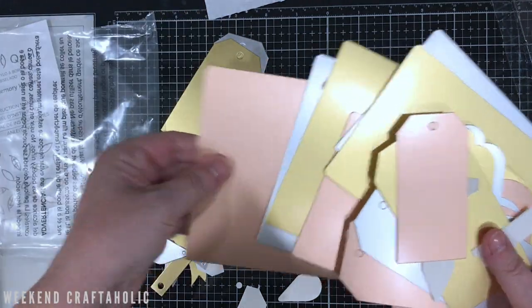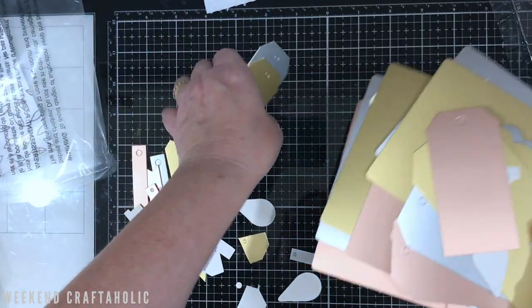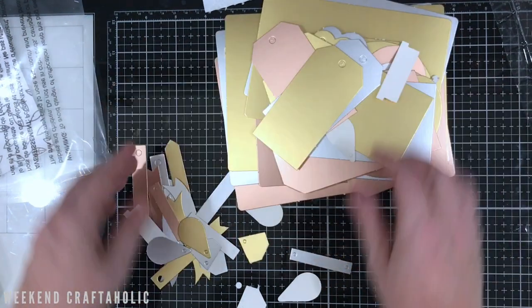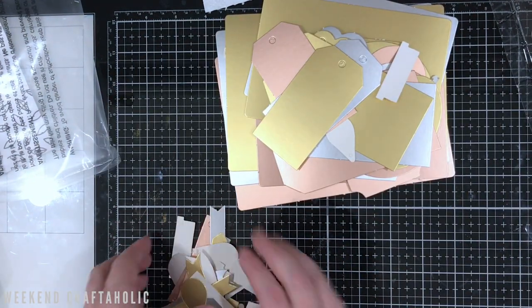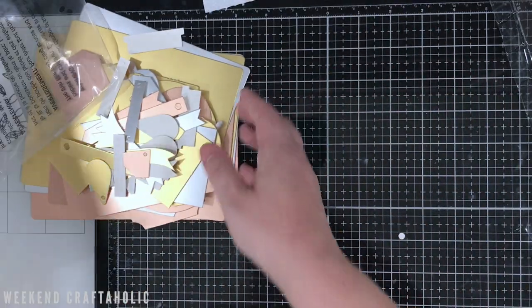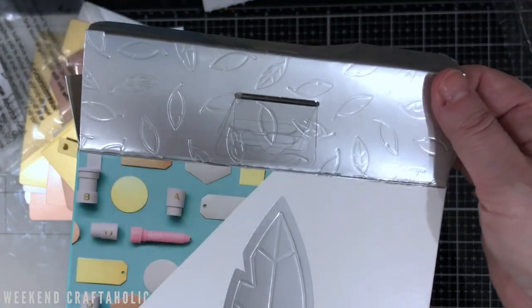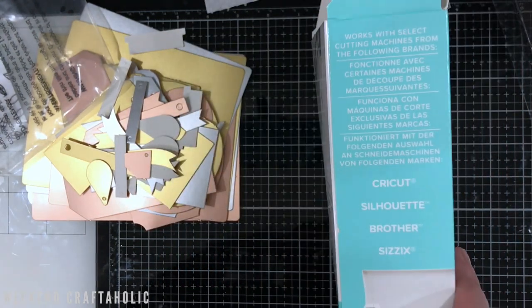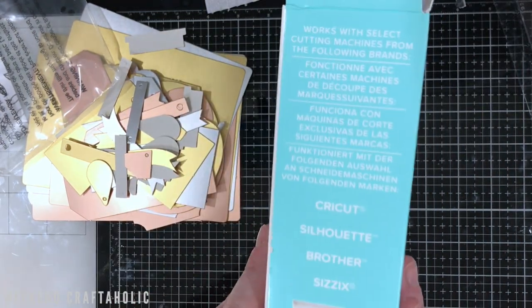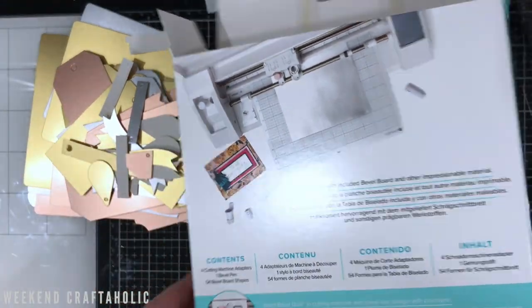They do sell them separately, so I have ordered some so I can make my own shapes, because obviously you can still cut on these as well as bevel. So what does bevel mean? I guess it is just embossing — it's going to leave a little indentation. You can see like this on the lid, and that's what we're going to try and do today.